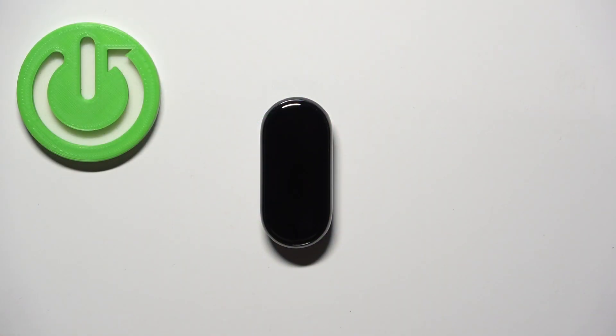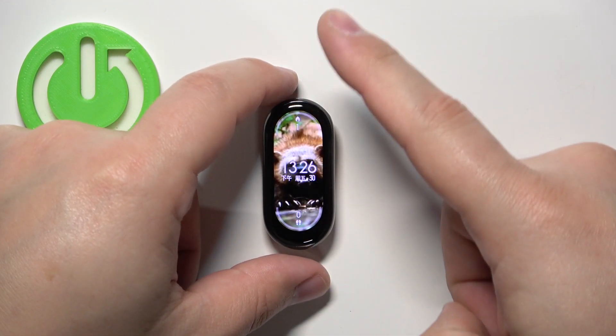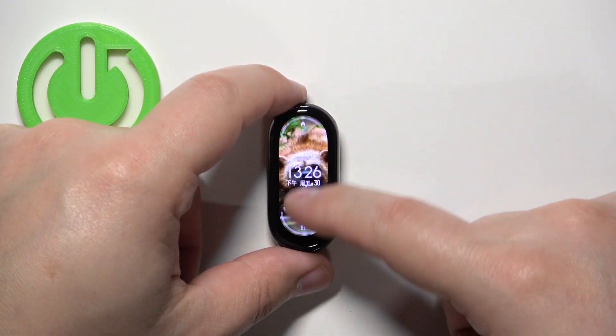First we need to wake up the screen on our SmartBand and you can do it by tapping on it. After you wake up the screen you can swipe up from the bottom of the screen to open the menu.